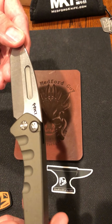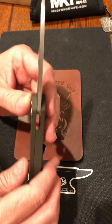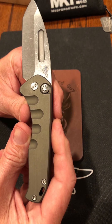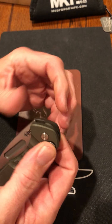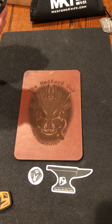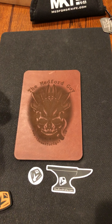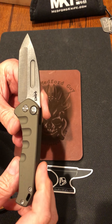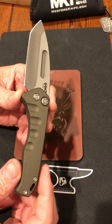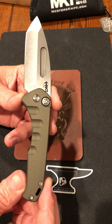If you run across a Suicide Swift, especially like this one, grab it — they are going to be extremely collectible. Medford's not making any more of them. I had the Smooth Criminal on the button lock, and that's the one thing I wish they had done with this Swift — made an option for just a button lock, because I really like button locks, like the Spyderco Smock. Push the button, flip it out — that's cool to me. I find myself saying that with every Medford I get in my hands — I want to keep all of them, but I can't. Some very lucky person is going to win this in the group.